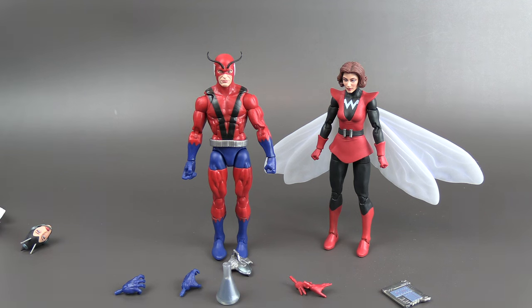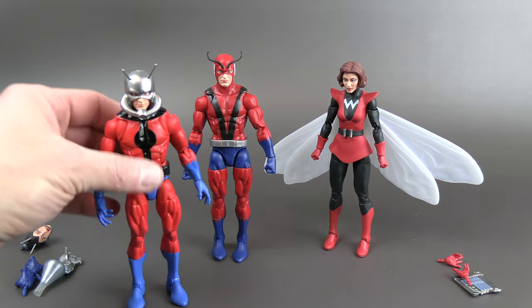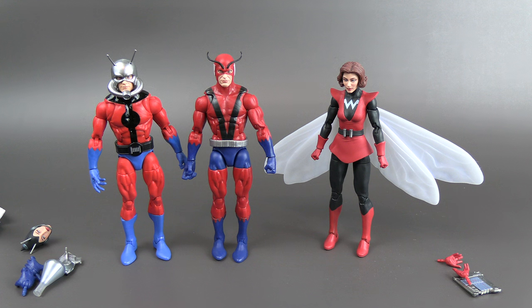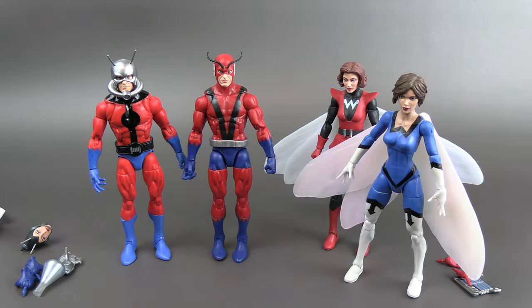I've got a few other versions of these guys. There's an Ant-Man from the retro packaging, and a Wasp also from the retro packaging. I can tell the wings are the same. Both of those figures use older pinned bodies, but they still look nice and they're pretty classic looks.